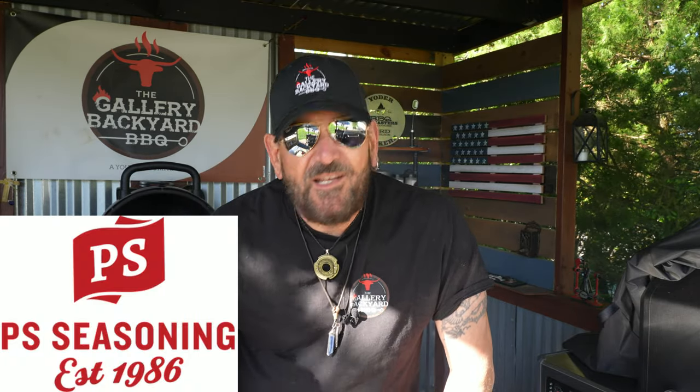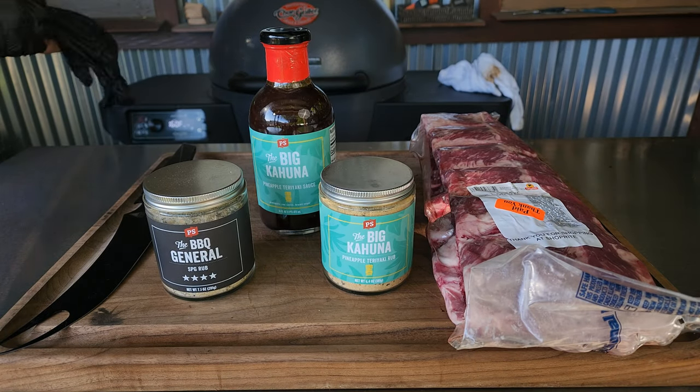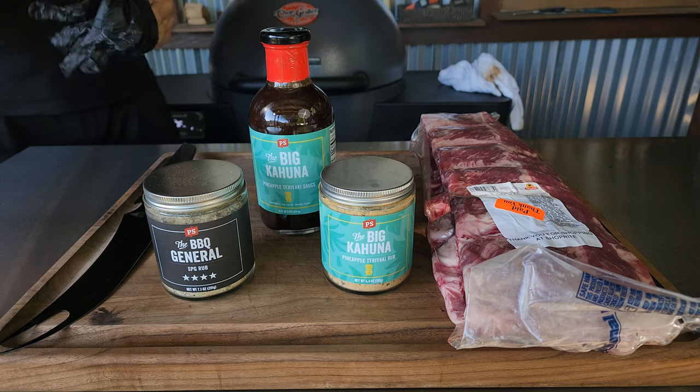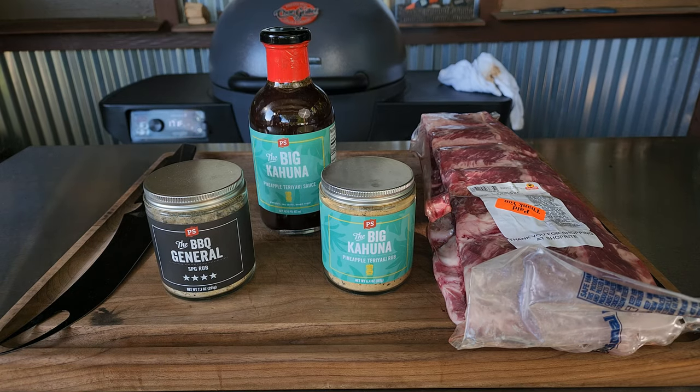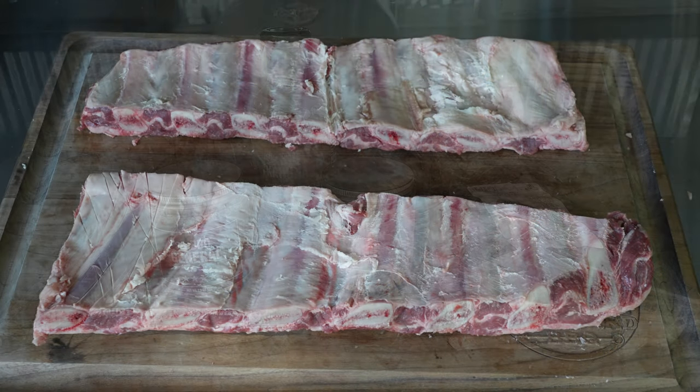Today is going to be a fun, recipe-oriented type show. This is a promotion that PS Seasonings was running — Gallery Backyard Barbecue is a couple days late on it, but I had this recipe in my mind and definitely wanted to get it out on film. I've tasted these flavors off camera and they're going to pair well with these beef ribs, and also chicken and pork ribs. This is a nice summer treat.